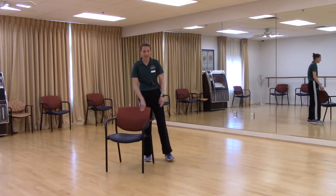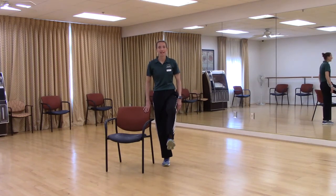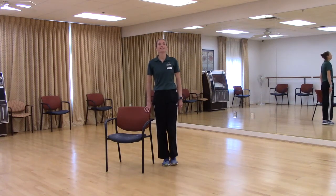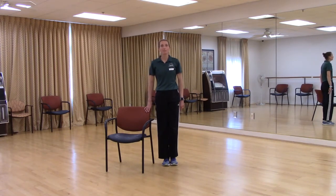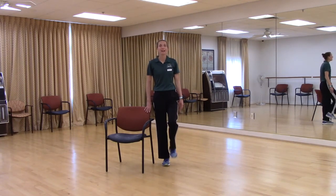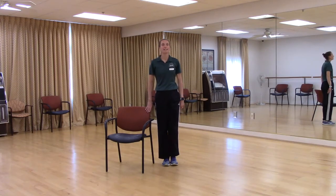Alright, let's go to the right side of our chair again. That right knee is going to come up, we'll kick it out in front, bring it back in and down. Knee up and out, in and down. Up, out, in, down. Up, out, in, down. Keep going — make sure we're not leaning in toward the chair. Up, out, in, down. Two more — up, out, in, down. Last one — up, out, in, down. Shake it out. Very good.